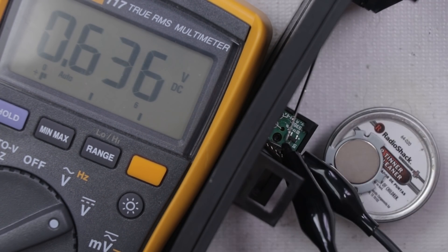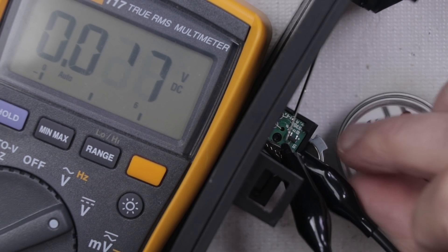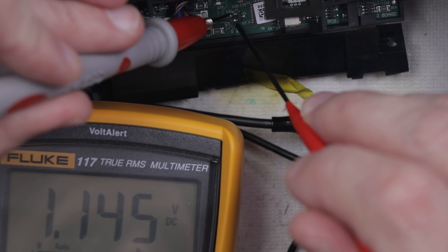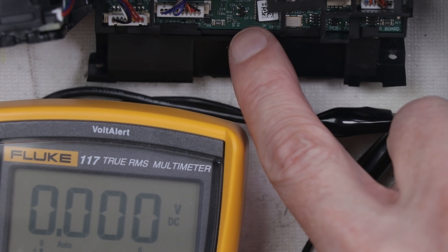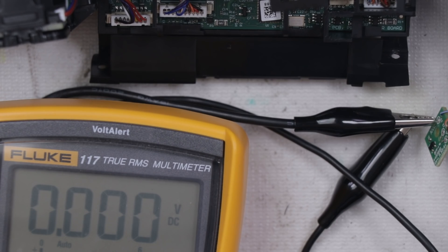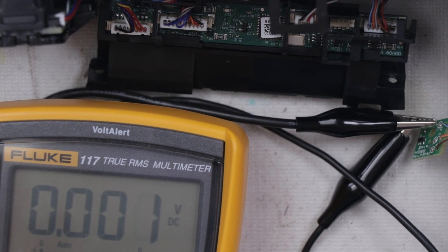One volt. 0.678 — so that one is clearly working. 1.1 volts with the magnet attached and one volt without. So this Hall Effect sensor on this board is reading the opposite of the others and I'm not sure if that's normal or not. I think what I'm going to do is remove the bumper from the other vacuum that's totally working, install it onto this one, and see if it works.